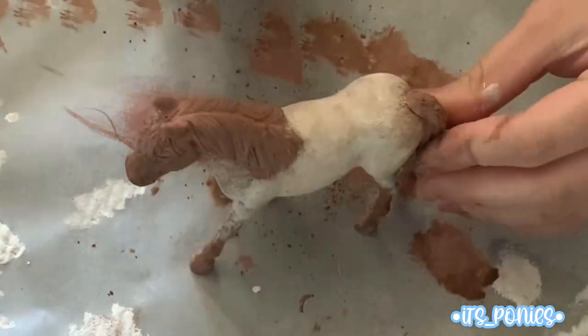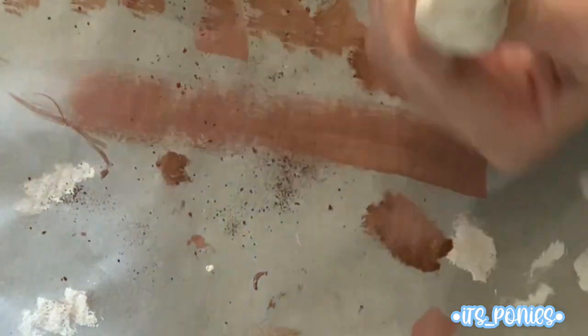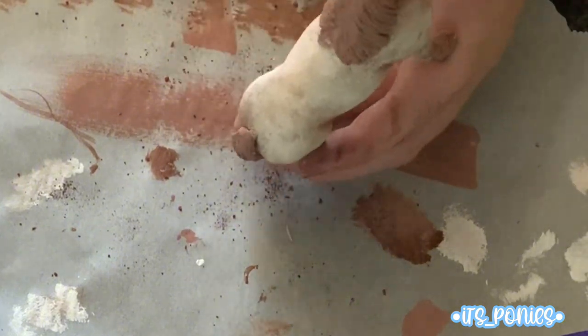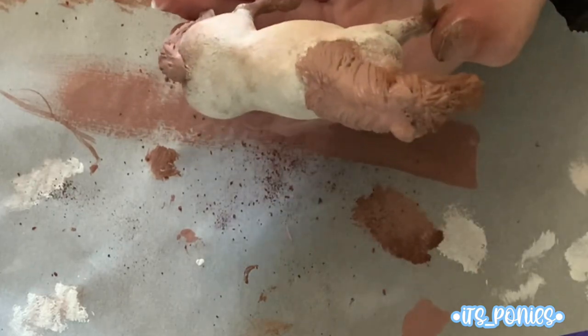Here I'm going into the grooves of the muscles and defining them more. The more pastel you use, the darker and more defined it gets. For the face I want it a little lighter so you can see the muscles, veins, and grooves. Same with the mane — only a little lighter because you don't want it to look grainy.